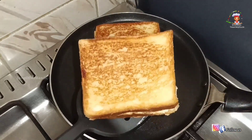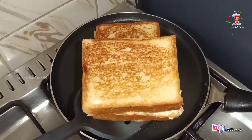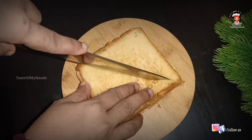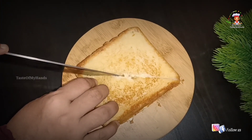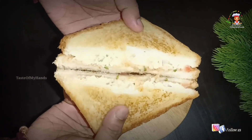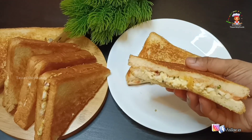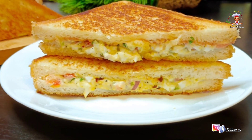Now the egg mayo sandwich is ready. The sandwich is crispy and ready. Please like, share, and subscribe. Inshallah, see you in the next video. Thank you.